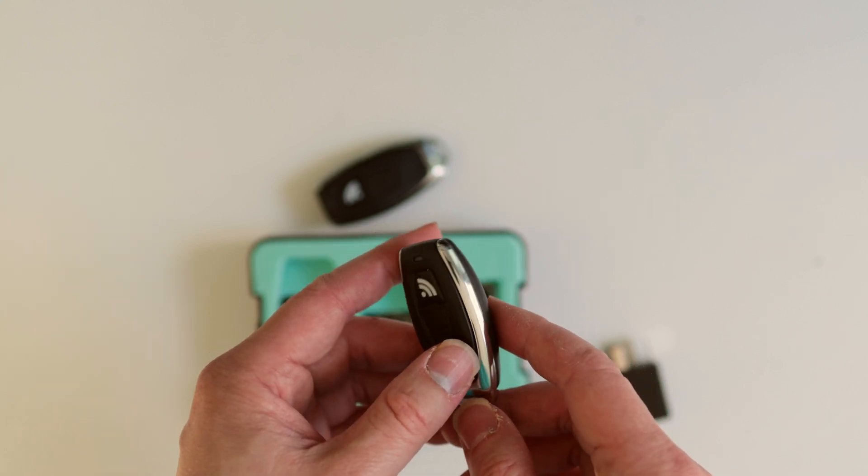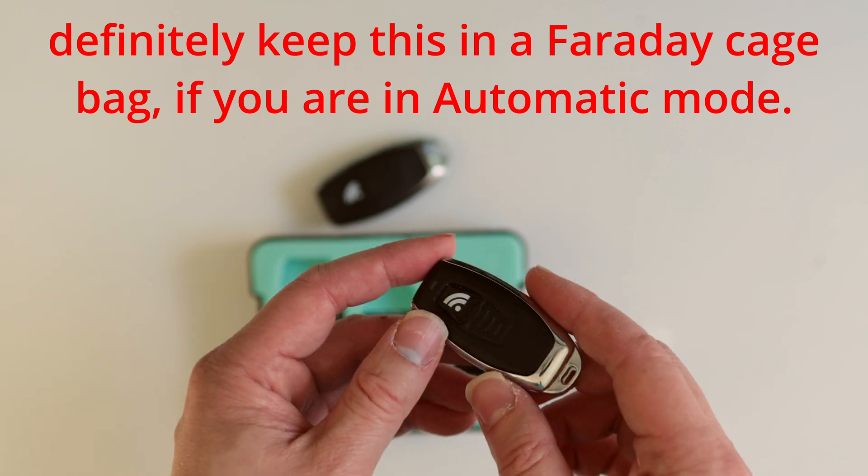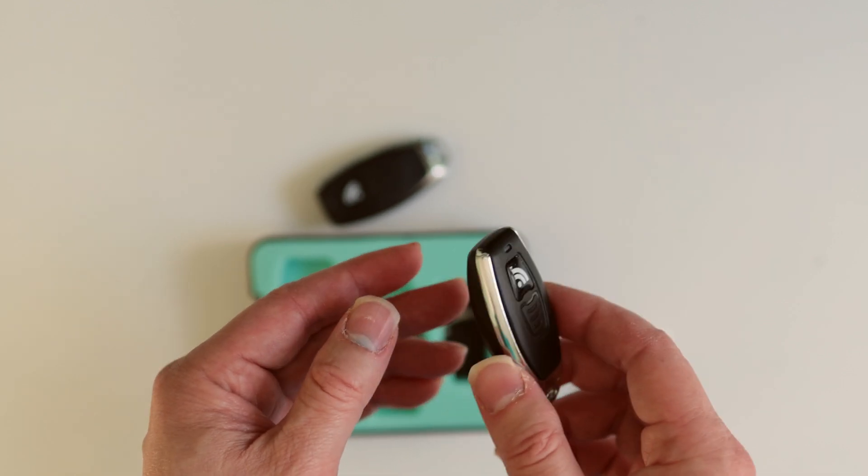Obviously in automatic mode this will chew through the battery. I don't know exactly how long the battery will last, but I would imagine it will eat through it.